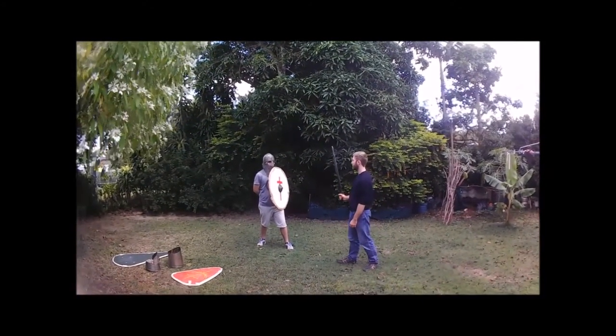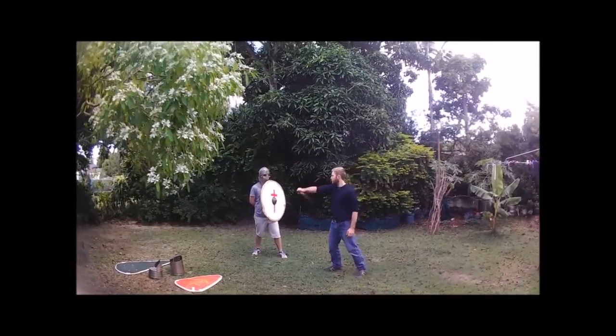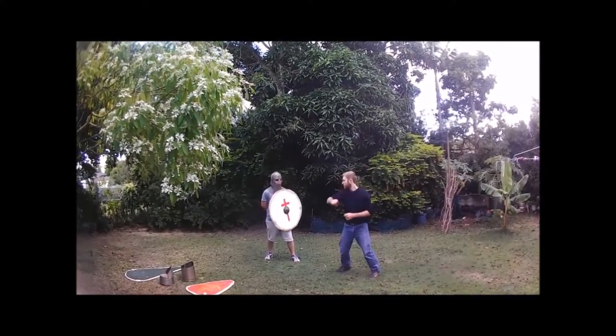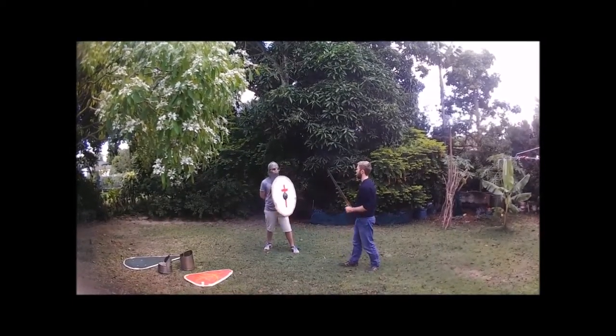With the round shield, blocking your legs and stabs are pretty easy — you can either block statically or push it away. Blocking on the other side is pretty much the same deal. For a body block you can either stay still or turn your shield to face it. For the leg block you just bring the shield to statically block the sword on the other side. Here's the head block in a little more detail.